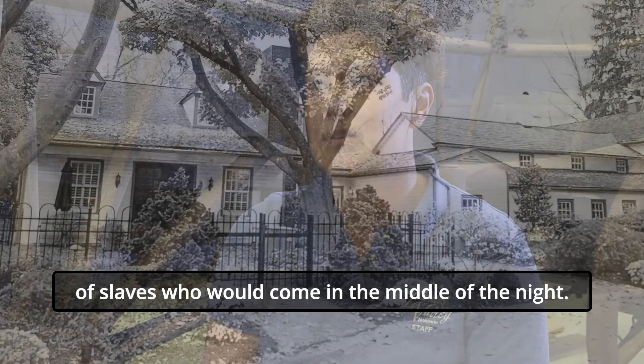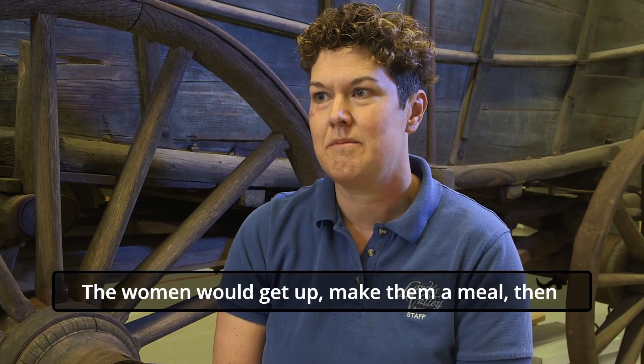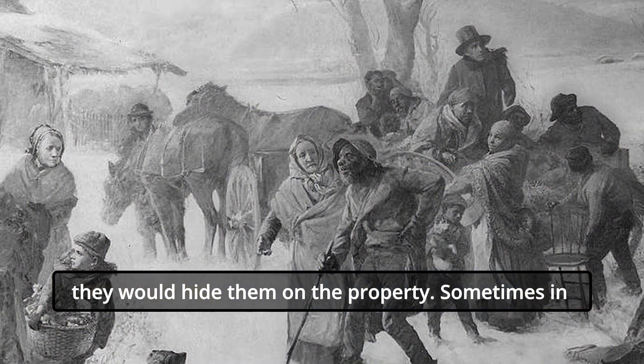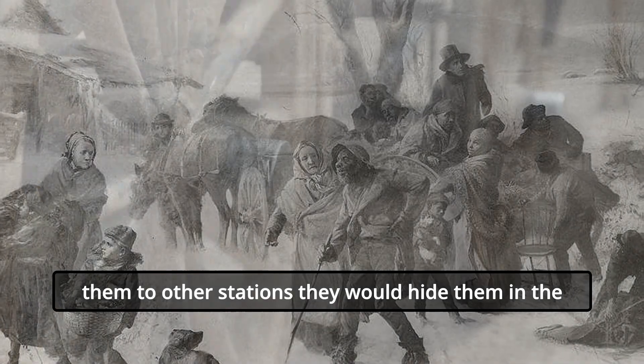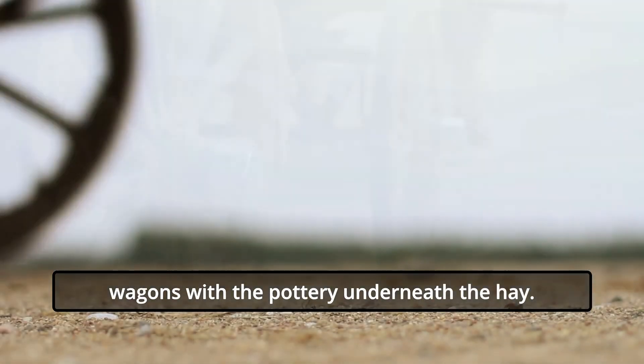There would be a number of slaves that would come in the middle of the night. They never knew when they would show up. The women would get up, make them a meal, and then they would hide them around the property — sometimes in the kilns — and sometimes when they would transport them to other stations, they would hide them in the wagons with the pottery underneath the hay.